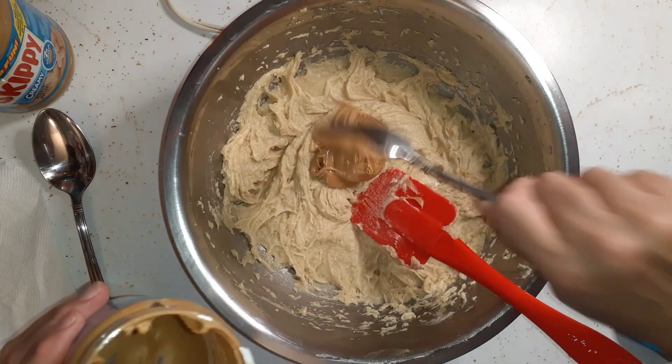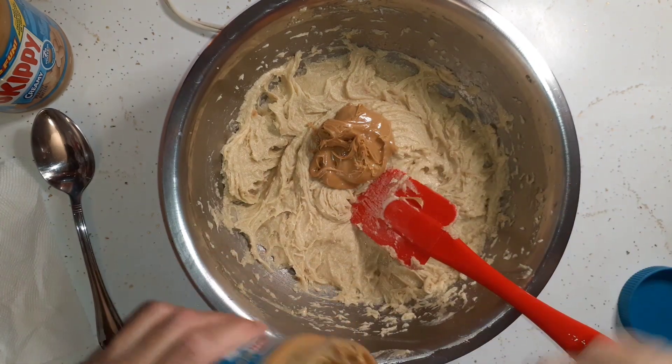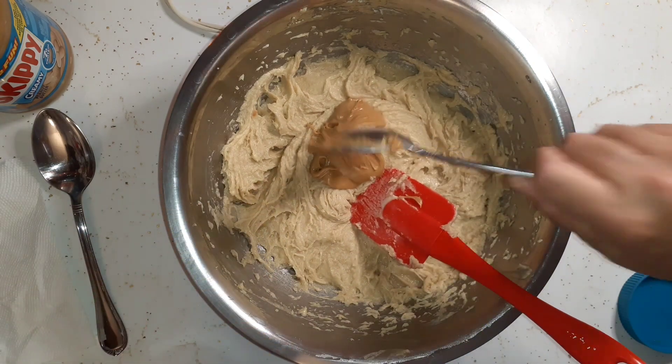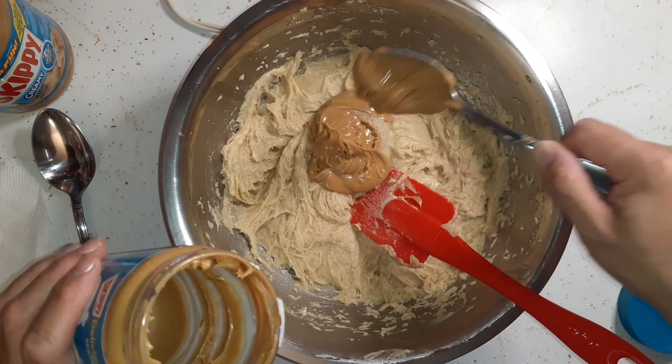These peanut butter bars are really good. I think all the flavors — like any food — incorporate better and taste better the next day. This is going to be a full-size cookie sheet.